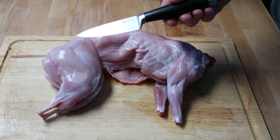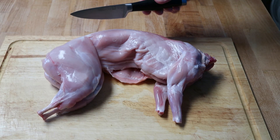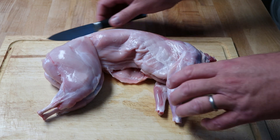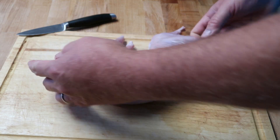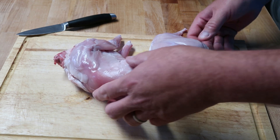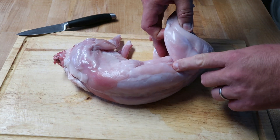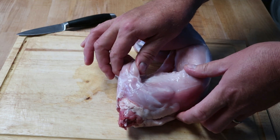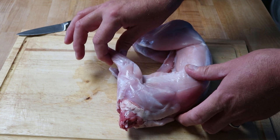First, a sharp knife. I cannot overemphasize that enough. If you don't have a good sharp knife, go buy one — learn how to sharpen one. On a rabbit, most of your meat is right here along the back. There are also the hinds, and then there's the front legs, but there's not a whole lot of meat on those. It's kind of like a chicken wing.